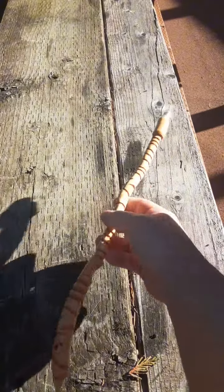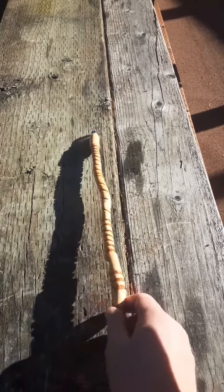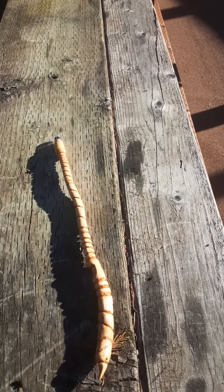It's made of white cedar. I wanted to show it off before I send it out to somebody. Yeah, very cool. It was a lot of work, but I'm very happy with it. I'll continue to make more. Y'all have a great day. Bye.